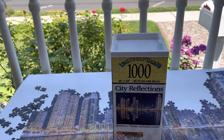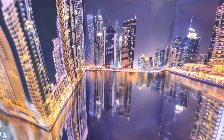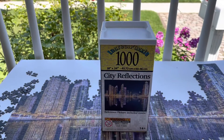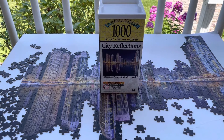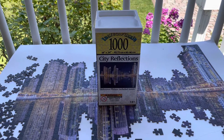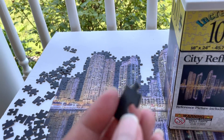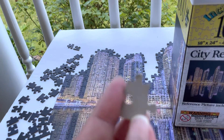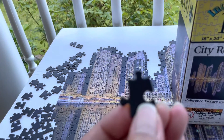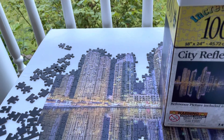It came with a not-so-big poster, which is okay. Guys, I was really surprised — this is a very impressive puzzle. There was hardly any dust, it has a very smooth back. It's thinner than a Ravensburger, but it does click like a Ravensburger. The interlocking quality is good — everything is good.